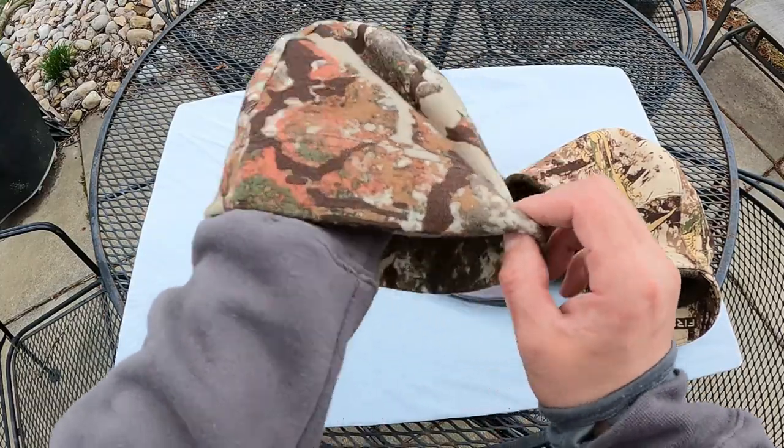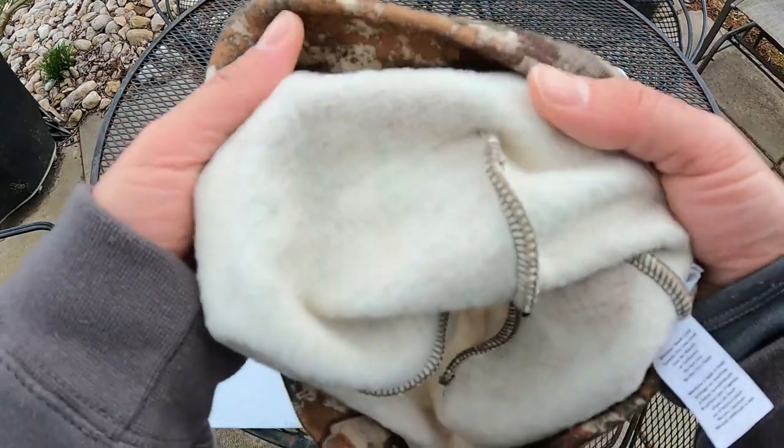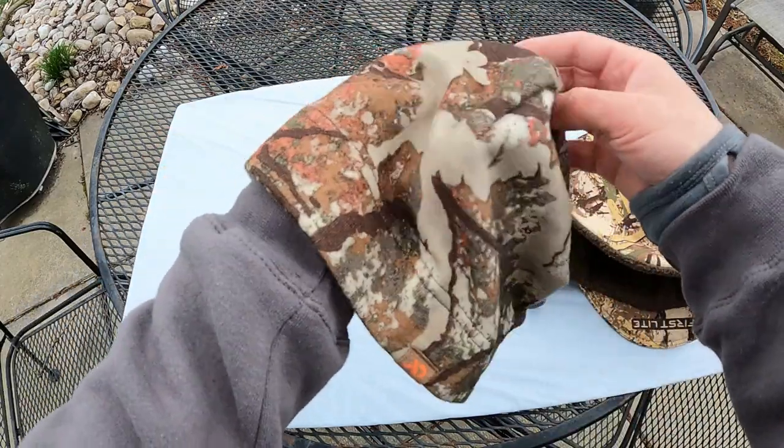Later on, I figured out what that beanie really is. The Furnace beanie is their warmest, coldest weather layering beanie — that's what it's good for. You wear this on your head underneath other beanies. You don't wear it on its own in cold weather. When you do that, you get all the benefits of Merino wool: it's thermally regulating, helps keep you warm when it's cold and cool when it's warm, and for days that start cold and warm up, it works great. It also helps shed and evaporate moisture and keeps you dry.